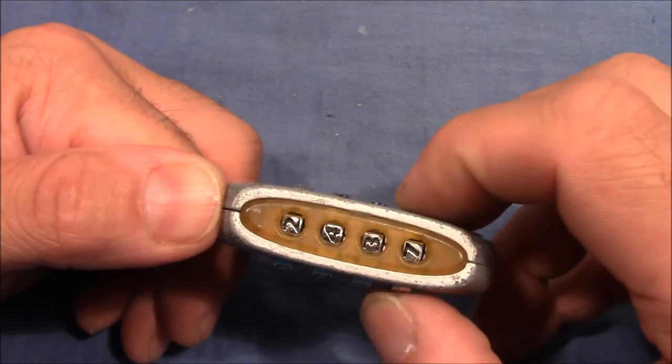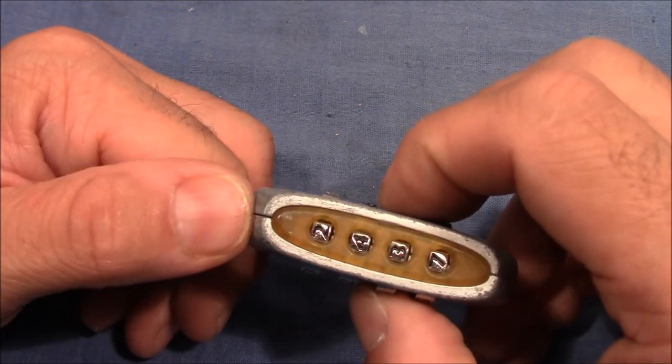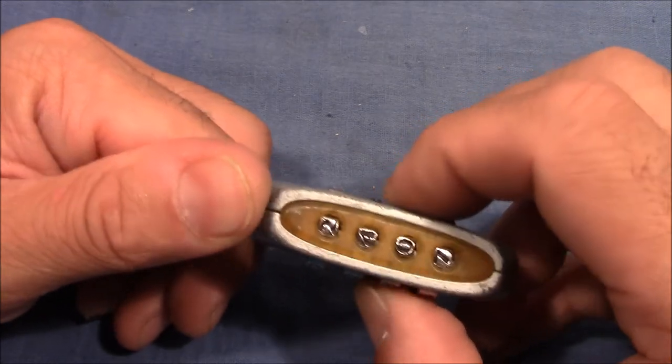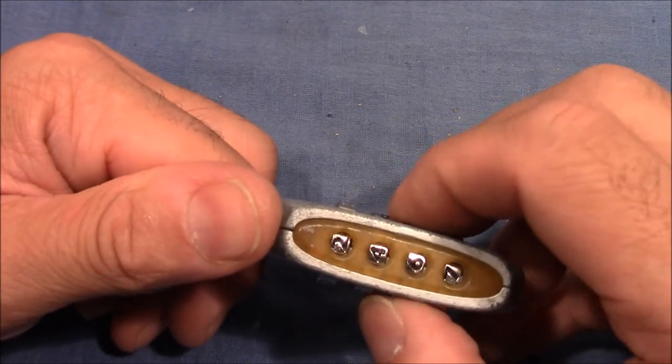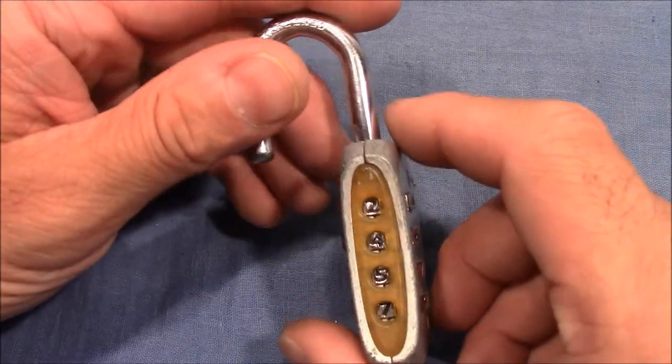I check again — seven is still good, three is now binding so I release tension and go through two, one, zero, nine, eight, seven, six, and five — and it's open. So that's the combination.